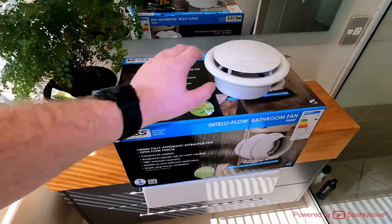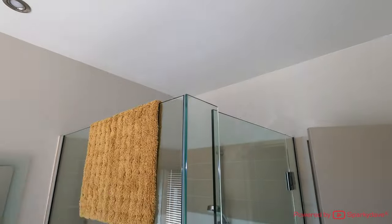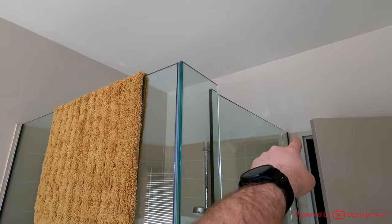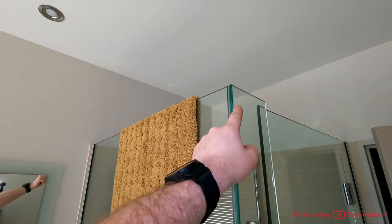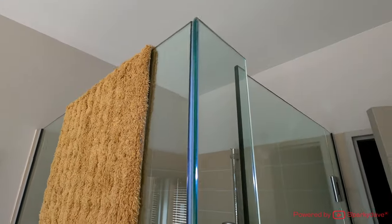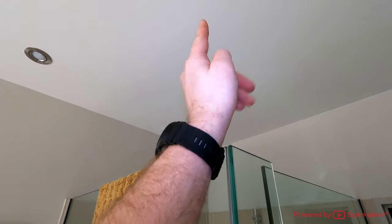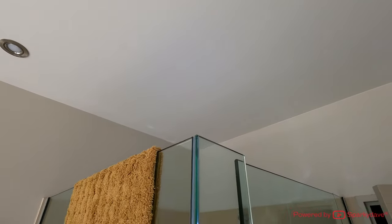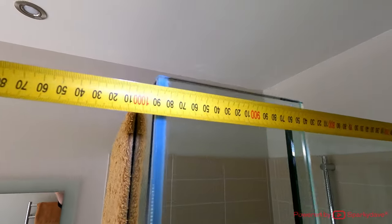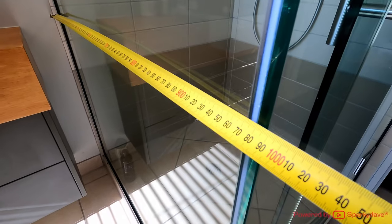The first thing I want to do is measure the distance between the wall and the edge of the glass panes, so I know where I can line the fan up on the ceiling. Then I'll subtract roughly 200mm from each side, which will bring the fan in line with the corner inside the shower. The measurement from the wall to the shower end is 990mm, exactly the same on both sides.